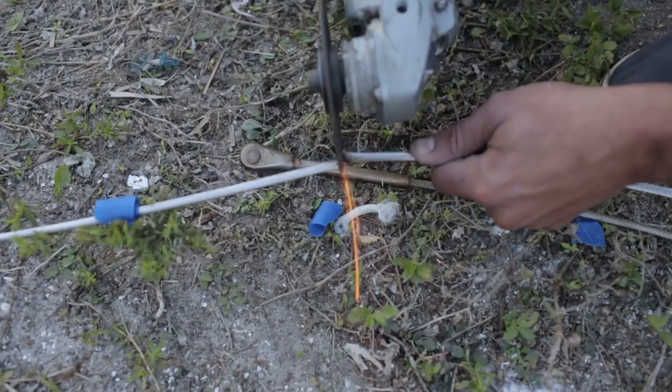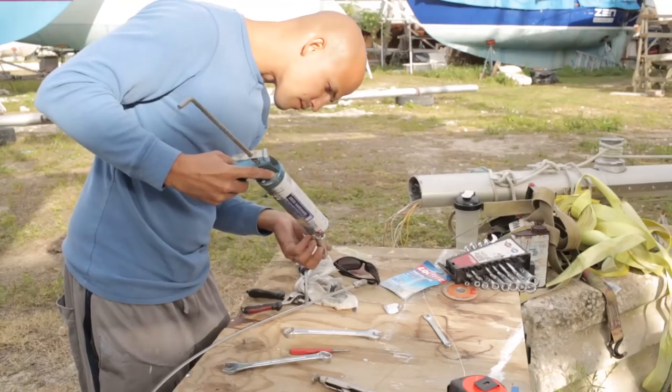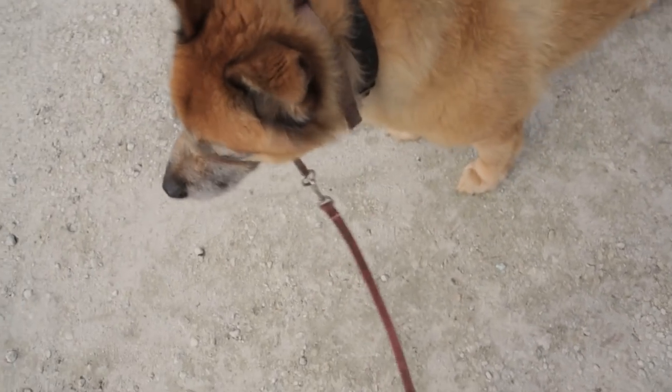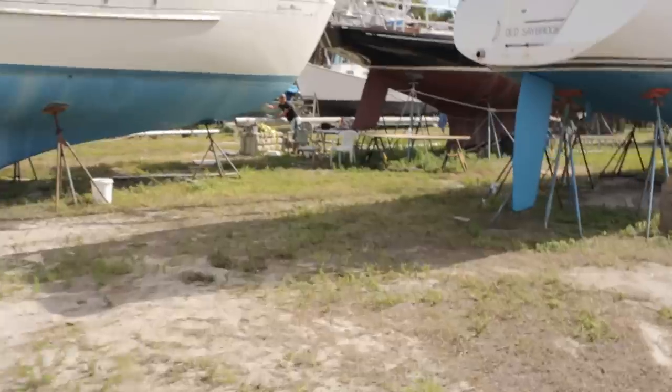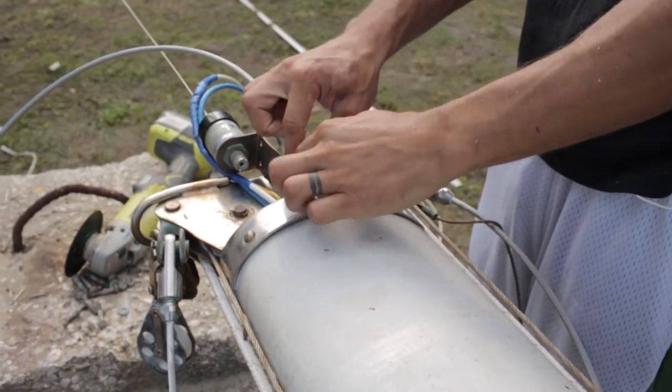Fair Haven, Massachusetts — day two of the rigging begins. Making some modifications to the top of the mast; I gotta cut here and there and take that out.